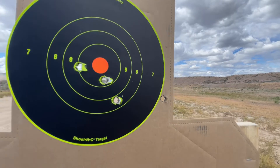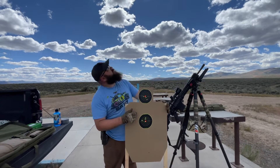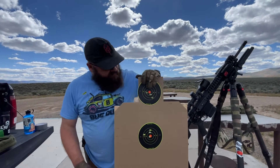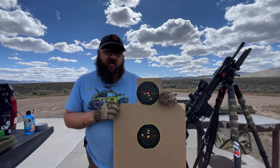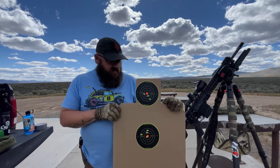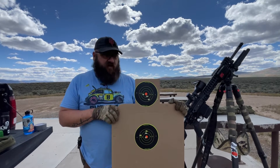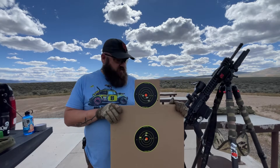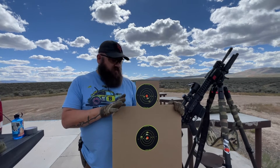Everyone has a flyer now and then. Here we are — eight 168s and eight 175s. I pulled that one flyer, felt that one really bad. Other than that they look the same. I'm not supposed to be the most accurate here — the rifle should be better than me. I think it's all pretty well for the first try. Hornady makes some good ammo; Winchester makes really good ammo too.